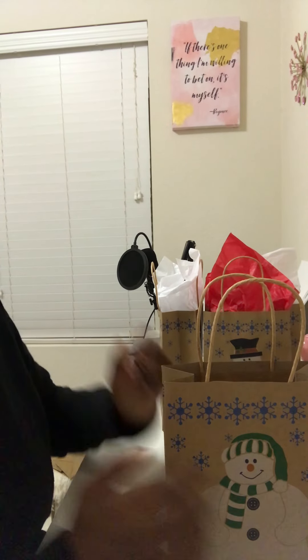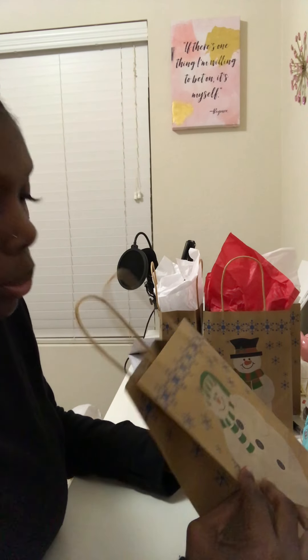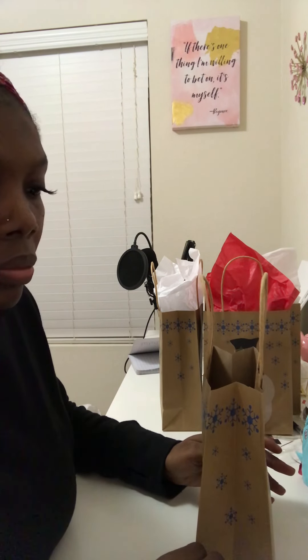Hey y'all, thank you for tuning in to my channel. I just want to come on and show y'all how I make Christmas goodie bags for my co-workers. It's simple and easy as one two three, nothing major, but this is the season of giving so I'm giving them a goodie bag with some cute little treats in it that I know they will adore.